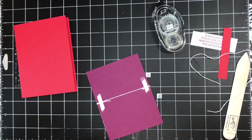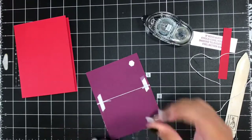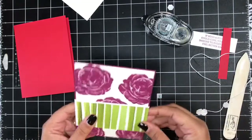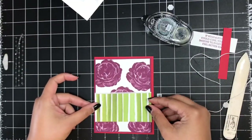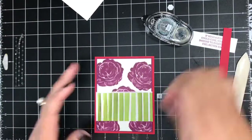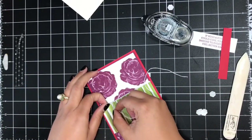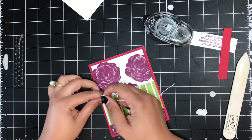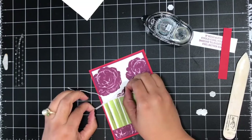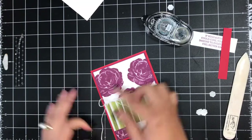I stuck that down really well with some Tear & Tape, then I'm adding dimensionals onto the back of this layer to pop it up onto my card base. I cut an extra piece of Whisper White baker's twine and I'm going to slide it under the twine we wrapped around the card layer and tie it into a simple little bow, letting those ends hang down.